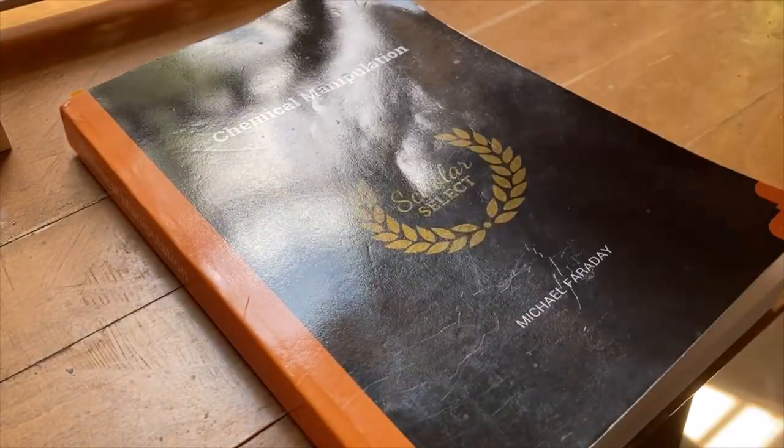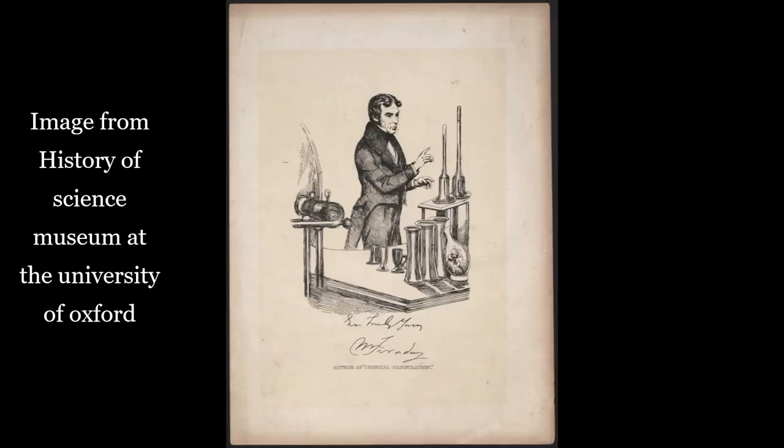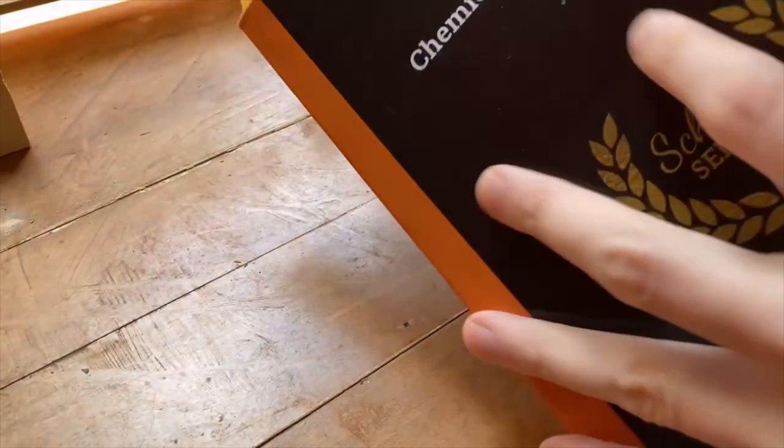This is Chemical Manipulation, a fantastic book written by the one and only Michael Faraday. The book details the lab techniques used by chemists like Faraday at the Royal Institute of London during the early 1800s.